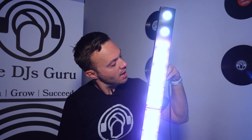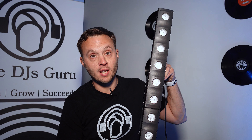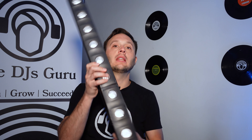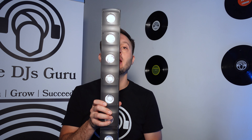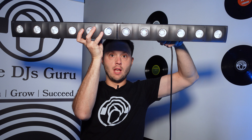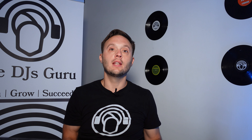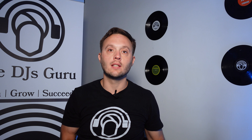As always, thanks for tuning in everybody. Welcome. This is a great fixture and we'll just talk about it right now. So the first thing is that this is a pixel mappable linear lighting strip wash up light. You can hang it vertically, do it horizontally from a stage, or put it on the floor and mount it shining it up as an up light. So it is a wash light in every sense of the word.